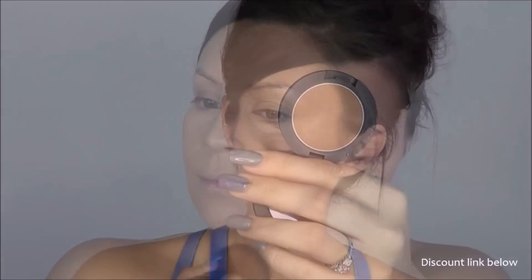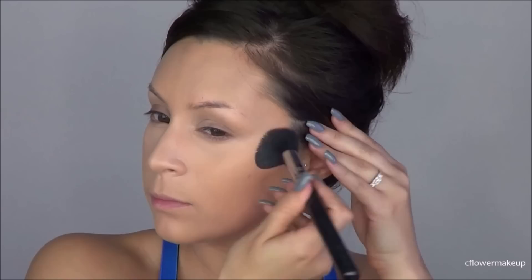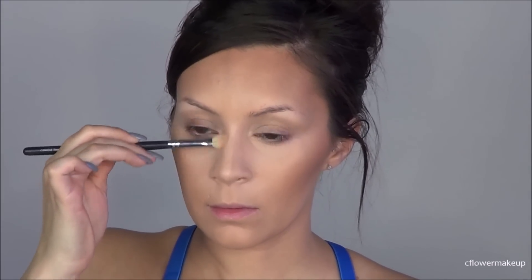For bronzer I'm going to use the Sigma Limelight bronzer. The Barbie photo I was inspired by — this brunette Barbie — doesn't really have a lot of contour, so this is a really perfect natural contour. I'm just going to take that around my cheekbones and my forehead, and then I'm going to contour my nose, trying to make it as skinny as possible without looking weird.